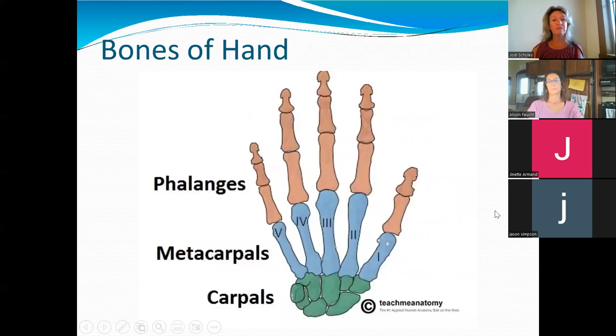Let's take a look at the bones of the hands. We've got the phalanges — same as your toes, the ends of your fingers. We've got the metacarpals, which are in your hands. And then we have the carpals, which make up your wrist.